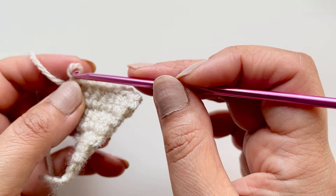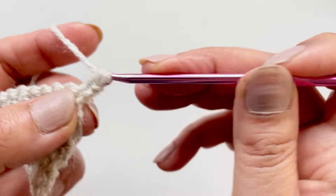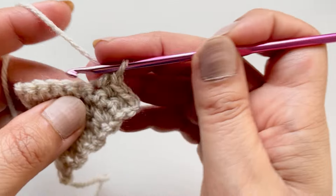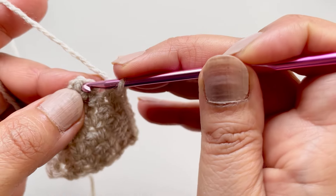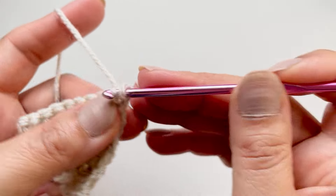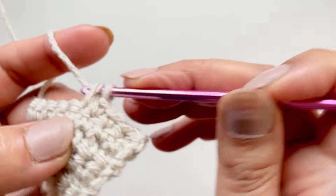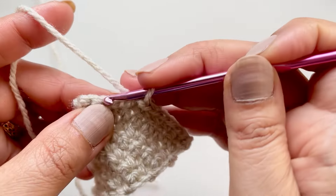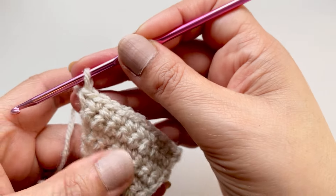We've done the increase - now just chain one, flip our work, and do the eight single crochets. Remember one row is an increase and one is just repeating the same number of single crochets along. That was eight single crochets. By doing this little extra bit here, that's what creates the little point at the bottom. So we've got eight - now we want to do our single crochet row. Chain one, flip your work. Work across: one, two, three, four, five, six, seven, eight. And the last one is two, which will make it ten - nine and ten.